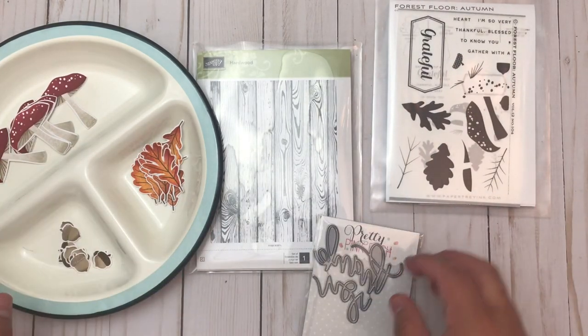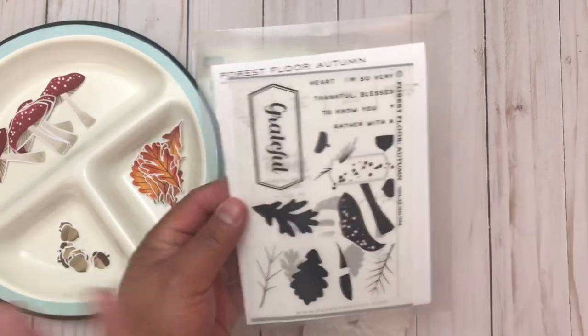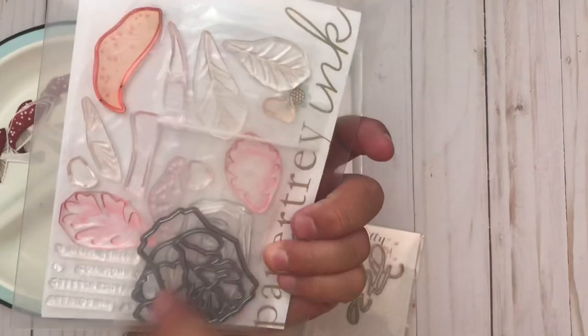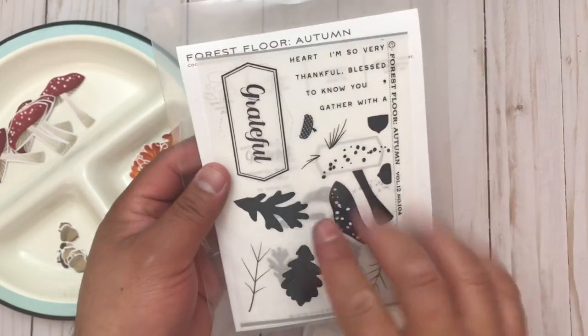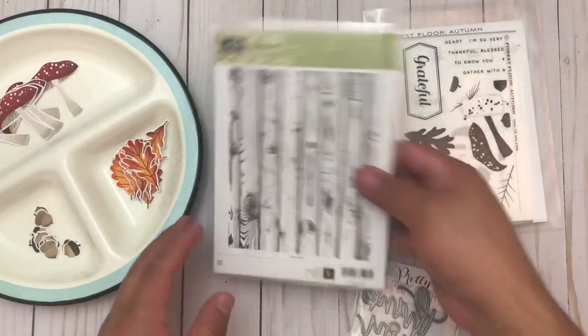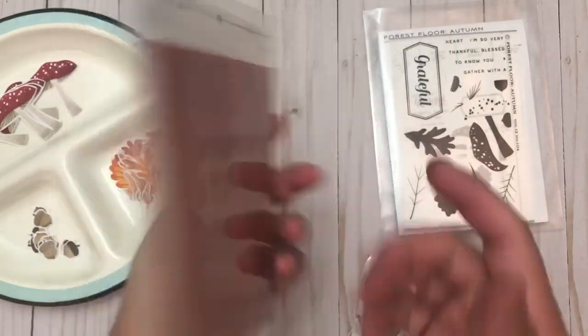I really wanted to use them so I'll show you my project. I also have a full process video right after my introduction. This is from Paper Trey Ink — look at all my stain stamps. This is the Forest Floor Autumn set and I used the mushrooms because I love mushrooms, the leaves and little acorns. This is from Stampin' Up — this is the Hardwood stamp, I'm not sure if it's still available.